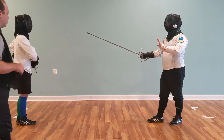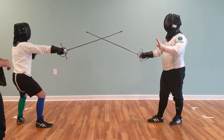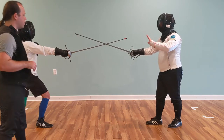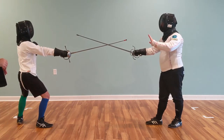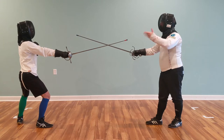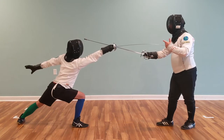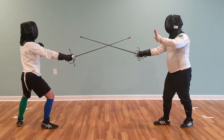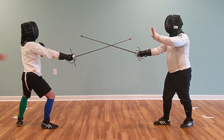So when Brad tells his student to come on guard, he's going to start off by inviting in third, and he can use this to check the student's position. When he's ready, he'll begin. Here, he's inviting in third, he makes sure that everything is good, and then he begins the command.